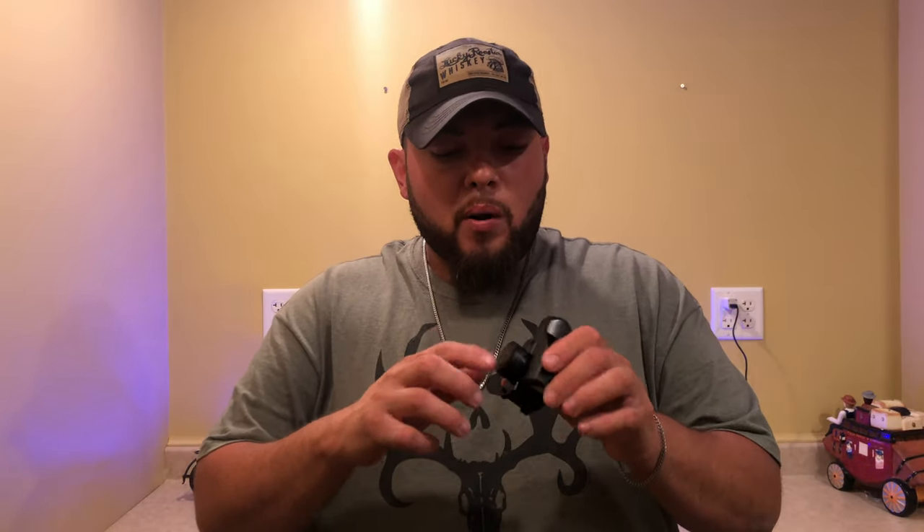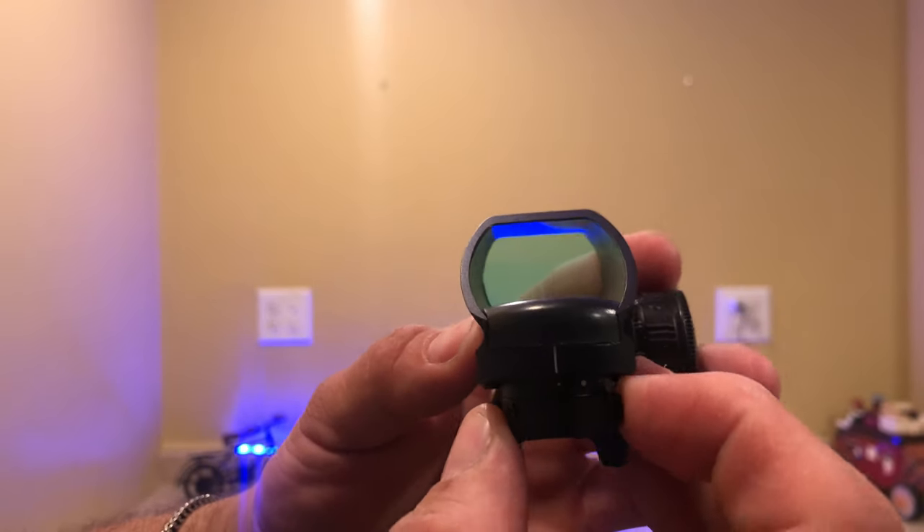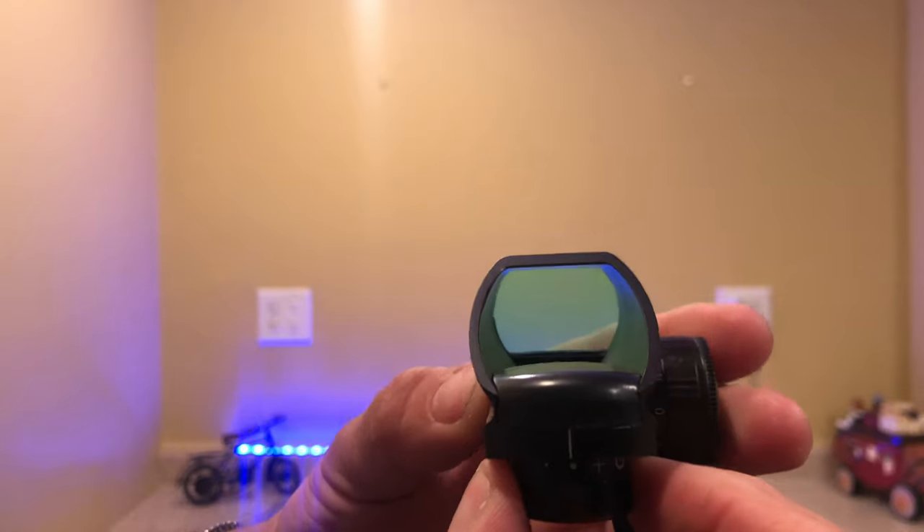Let's turn it on — it goes from 0 to 11 brightness, and the brightness on this thing is awesome. I want you to take a look at this. I like this flush right here — it goes in at an angle, and I really like that because it feels pretty good when you mount it on an AR or any of those long rifles. It looks good and feels good.